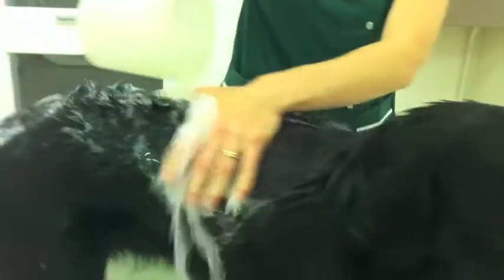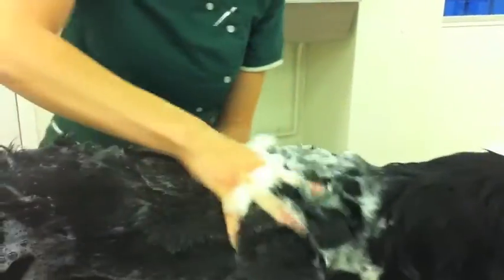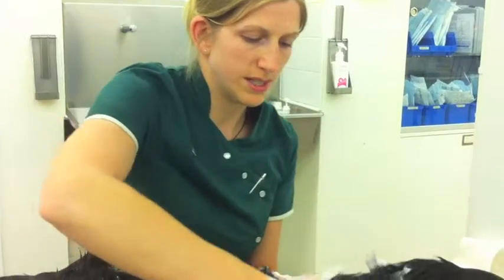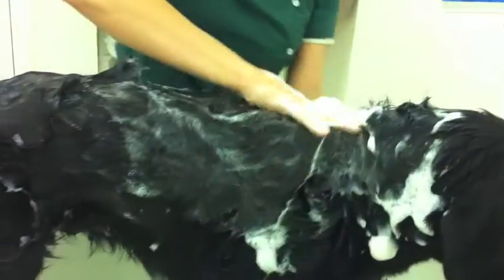Work it well into the fur, right into the skin. Now often they'll have contact times, which means you need to leave the shampoo on for a certain period of time before you actually rinse it off.